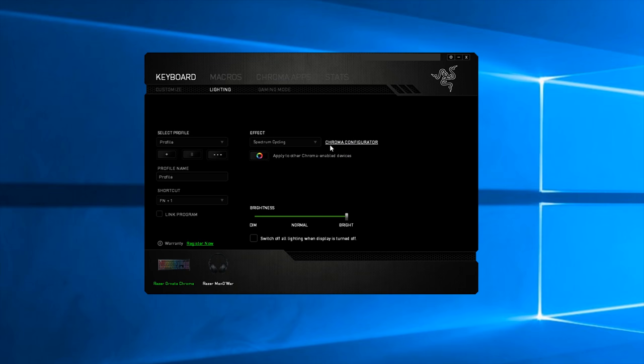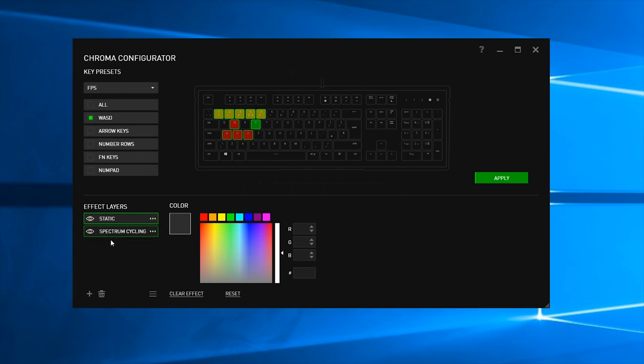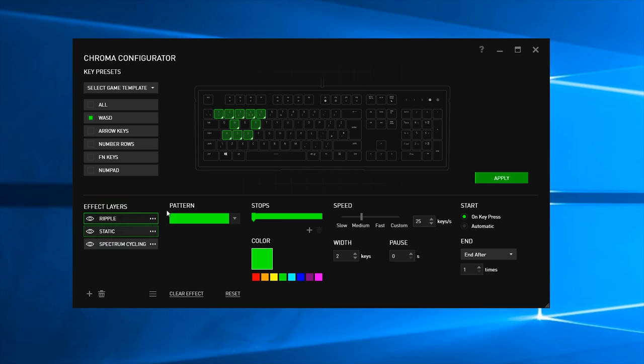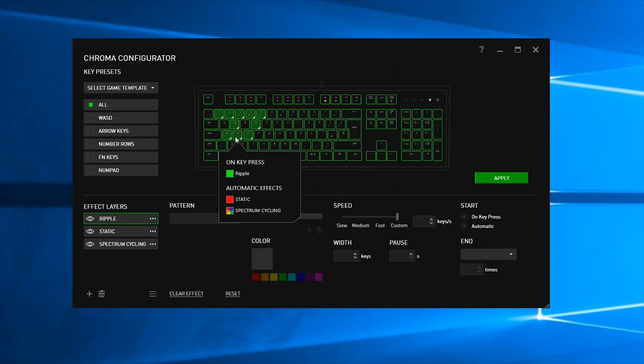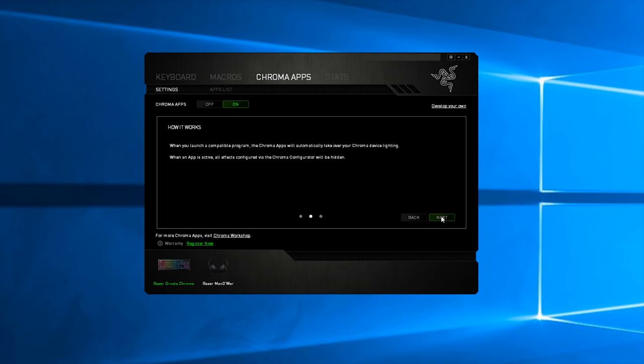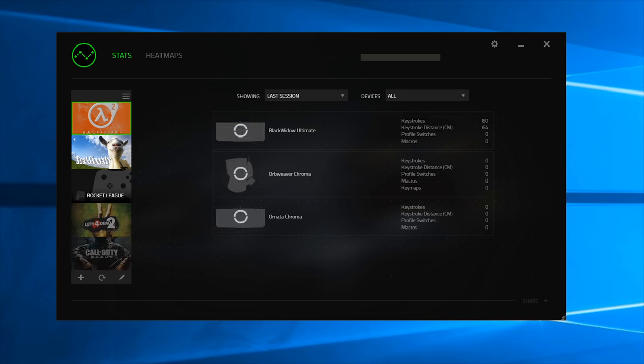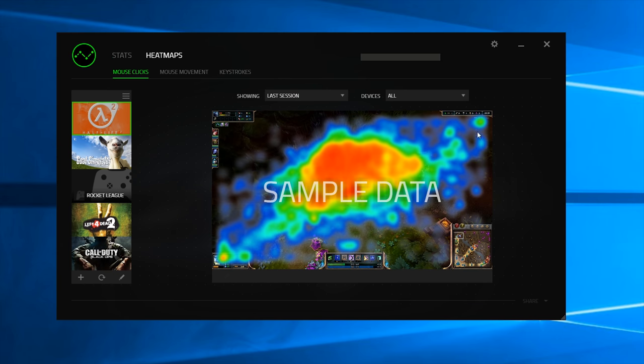Talking about the Razer Synapse software — it is actually quite nice. You can remap any key on the keyboard to anything you like, including full macros that you can create, as well as use the Chroma configurator to add multiple layers and that sort of stuff. There are also Chroma apps, game mode, and statistics to see how many keystrokes you do in-game.